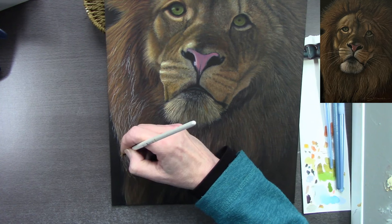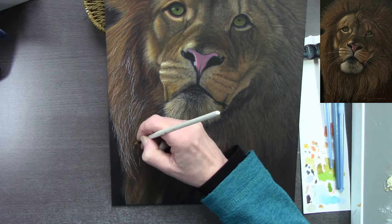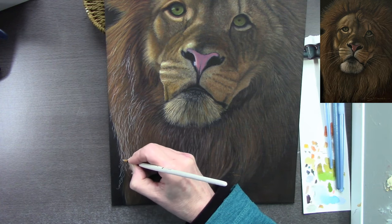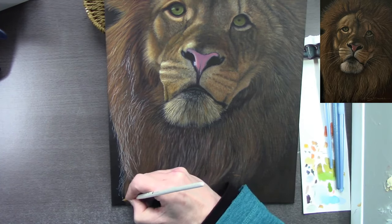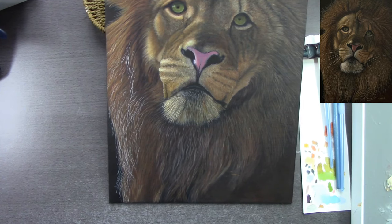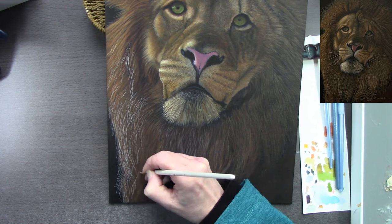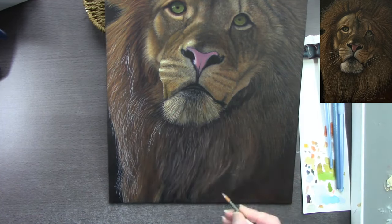If there are any subjects you'd like me to paint or draw, or any mediums you'd like me to work with, just let me know in the comments below. I work in all different mediums — graphite, ink, oil, acrylic, colored pencil, pastel, oil pastel. The reason I enjoy working with different mediums is it stops me getting bored. I hardly ever get art block because I switch between mediums — I'll have different paintings on the go at the same time.